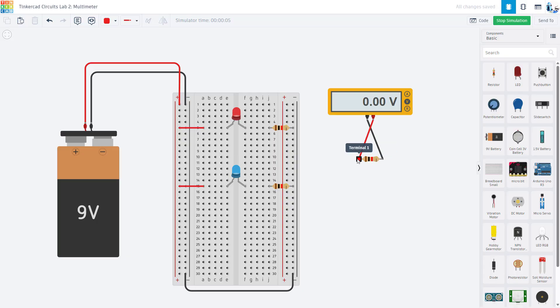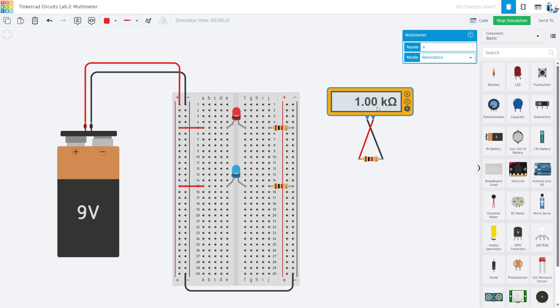When I hit start simulation, the multimeter defaults to V for voltage, which reads zero across this resistor because there is no power supply connected. But if I switch to R for resistance, it gives me the resistance reading of that resistor. In Tinkercad this is perfect because there is no tolerance — real world resistors have a tolerance range, typically plus or minus 5%.